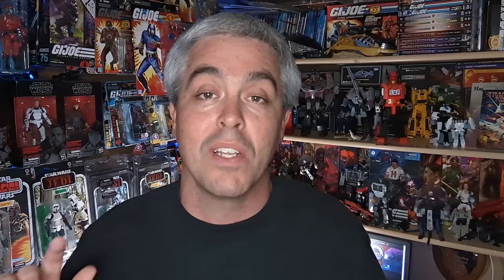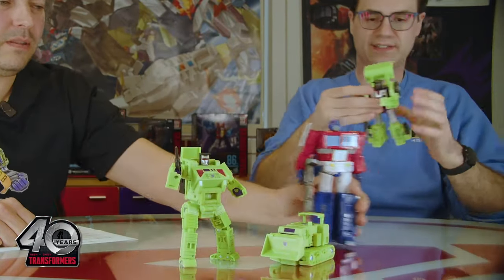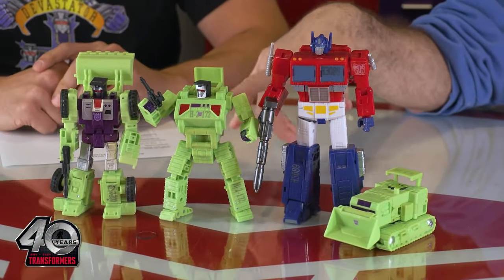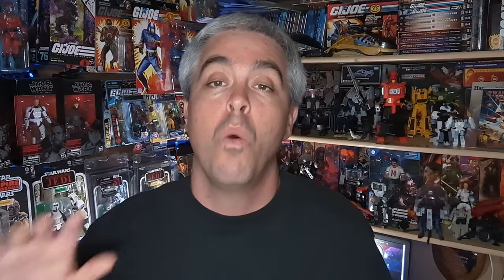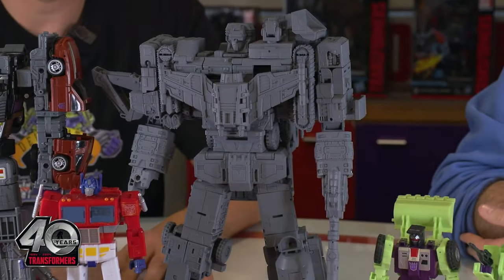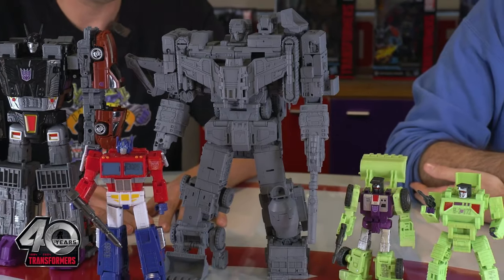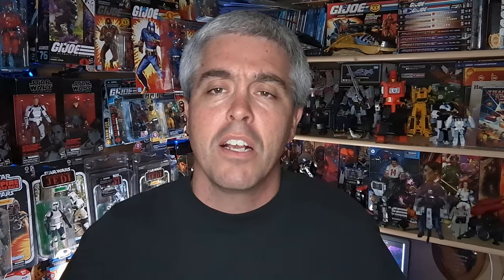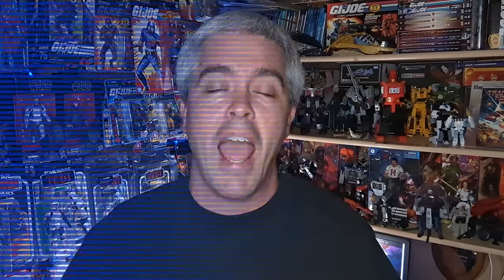The big thing with this release is size comparison. In the videos and pictures, you'll notice that Scrapper and Bone Crusher perfectly match with Optimus Prime and Menasor. The biggest question on everyone's mind is how Devastator scales with the rest of the figures. The Hasbro team busted out a grayscale Devastator to show him off, and he is perfection. Devastator is a little bit bigger than Menasor and a little beefier, because Devastator was always chunkier while Menasor was always a little thinner. It is perfection.